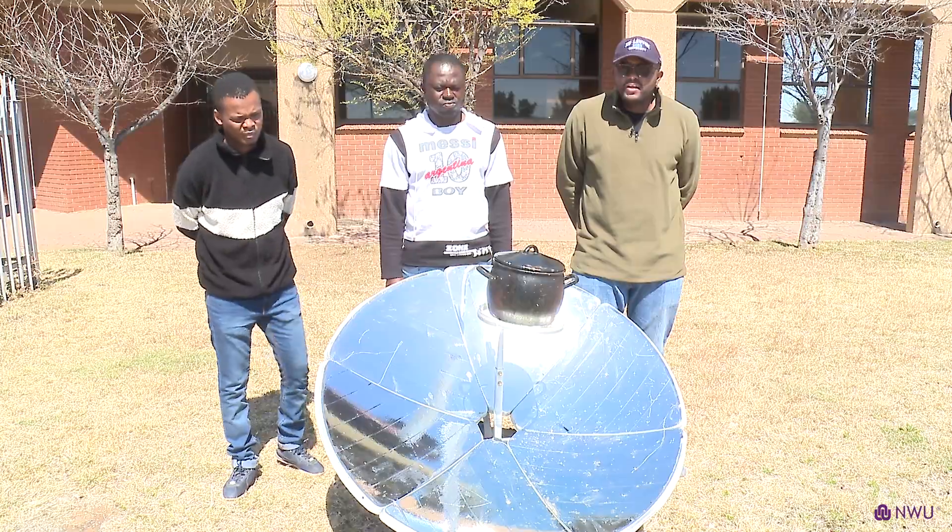Good afternoon, everyone. My name is Professor Ash Momawiwe. I am the lead researcher at the Northwest University Solar Thermal Energy Group under the Physics Department. Today we are demonstrating a solar cooker.